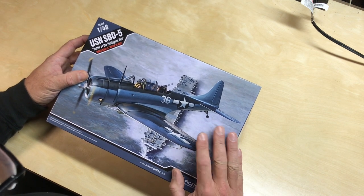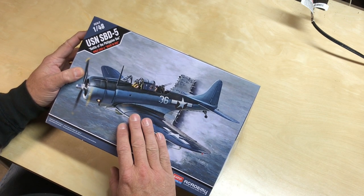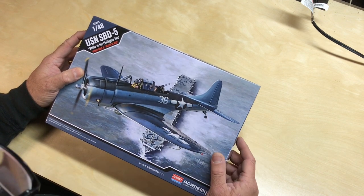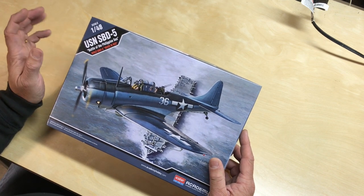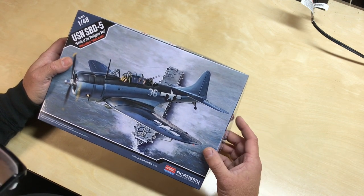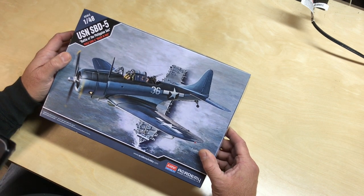I really like this version because I like the paint scheme. It has the three-tone paint scheme with the gray, light blue, and dark blue on the top — that's a pretty cool paint scheme. I'm interested in trying that, and it just so happens I have a Vallejo set of Model Air for U.S. Navy aircraft that I've been itching to try, so this would be a good kit to do that.